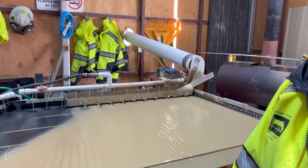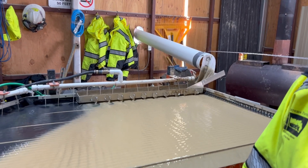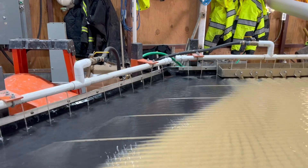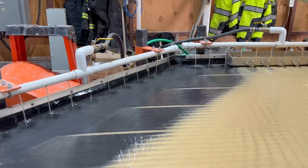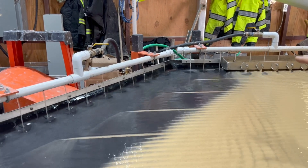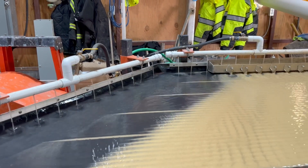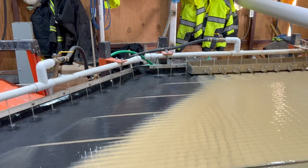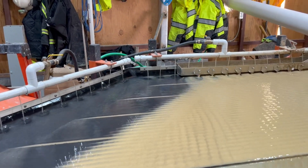How would you describe the gold you're seeing? Very fine. Before the ball mill came into place, our grind was through an impact pressure and we saw a lot of coarse gold — really coarse gold. Now everything is fine, but the quantity has really improved.